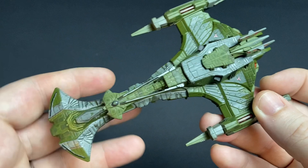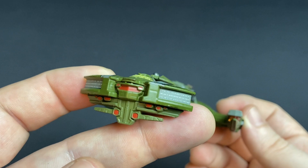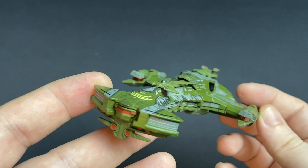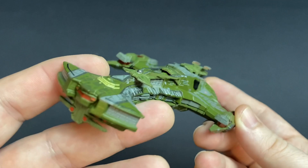Man, she looks violent — what a beast though! I'm going to be comparing this to the Negh'Var that we saw in Deep Space 9. I wasn't very impressed with that model at the time, and this one completely puts it to shame. But yeah, that's awesome — I love this model. It's one of my favourite Klingon models so far. Great design.